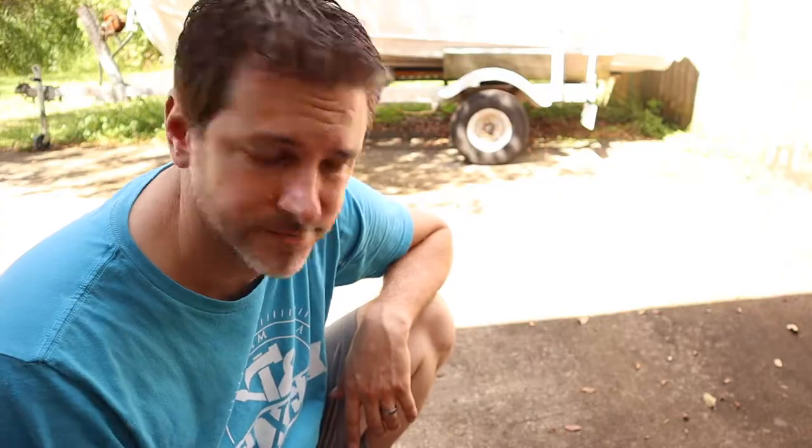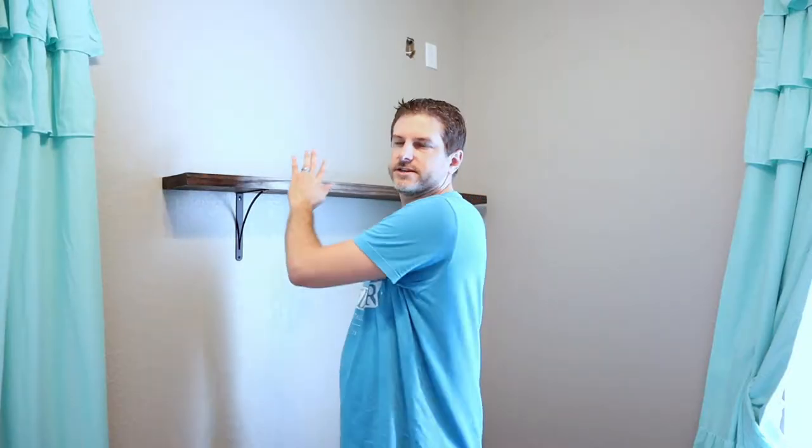Now we'll just let that dry, then sand it lightly with a real fine sandpaper or steel wool. Then we'll come back and do a second coat and do the same thing on the bottom. I'm going to go ahead and take this shelf off. I actually bought new brackets for the other room so I don't even have to bother taking these off — we'll just put up new brackets in the other room.